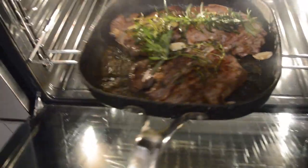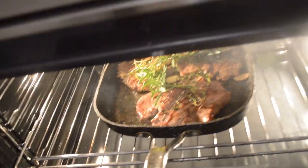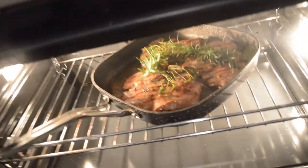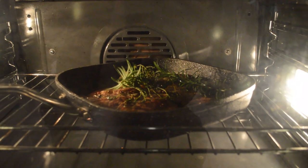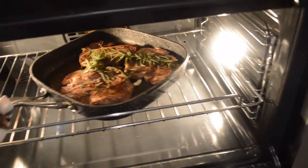Don't take it too far, otherwise the steak will be dry — and you don't want the steak to be dry. Just four to five minutes is enough, as long as your oven is already heated. After four to five minutes, take the steak out.